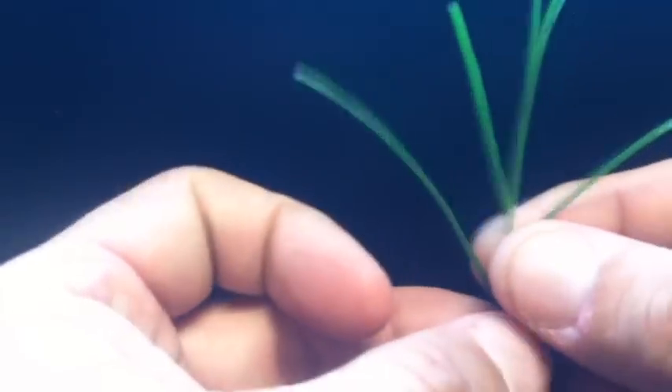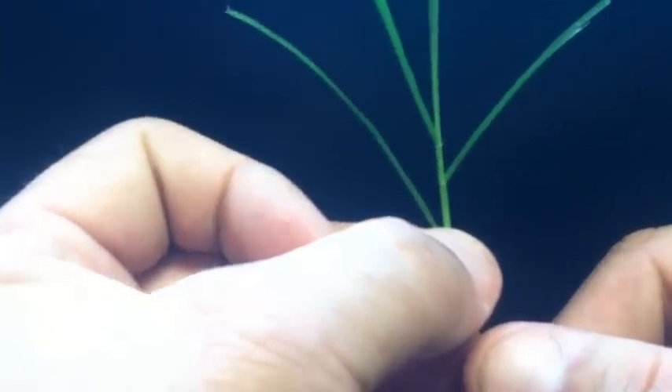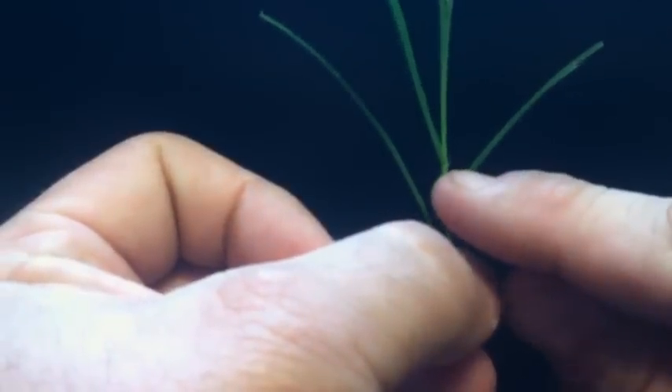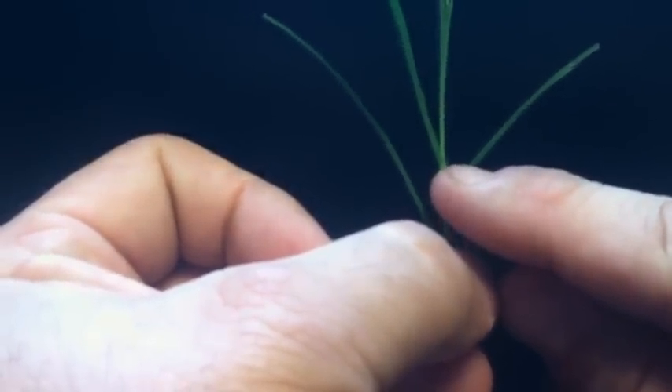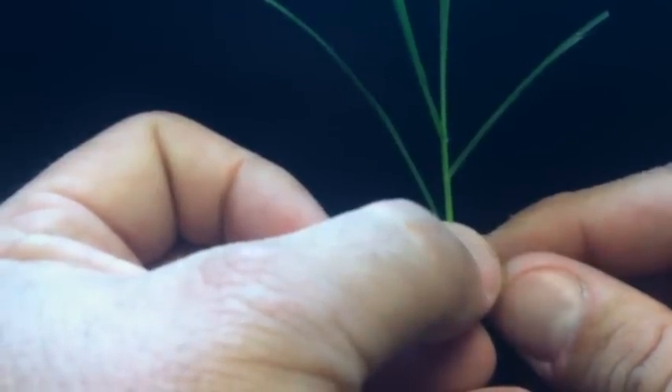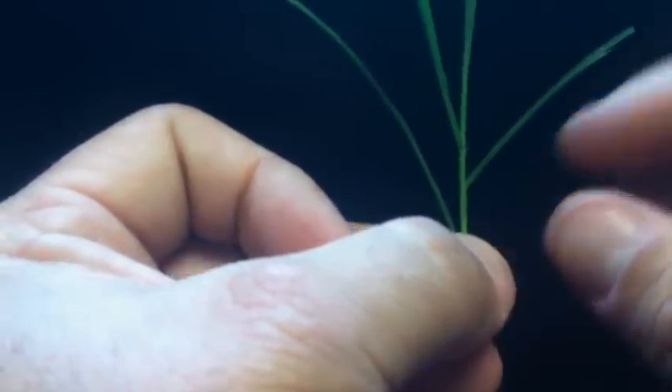Now I'm holding a bermudagrass plant. We'll look for the ligule the same way, but one of the first things we should notice — you can kind of see just above my finger here — the hairs on the plant. That helps us identify this as a warm-season grass. Most cool-season grasses don't have hairs.